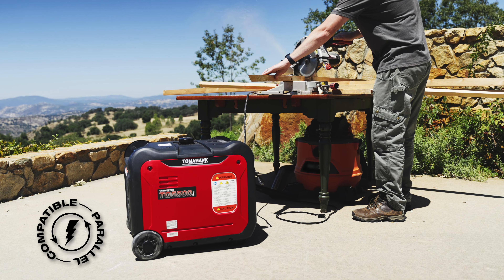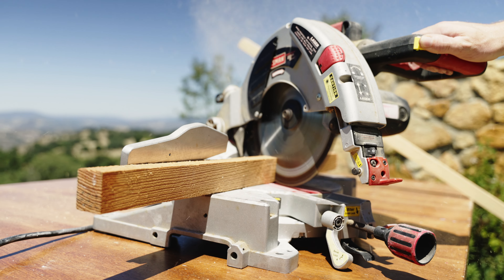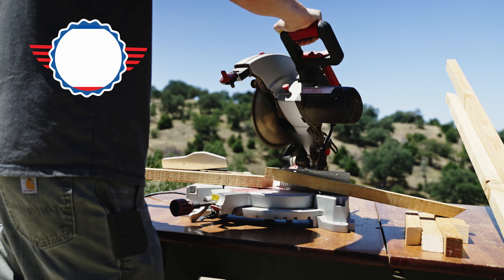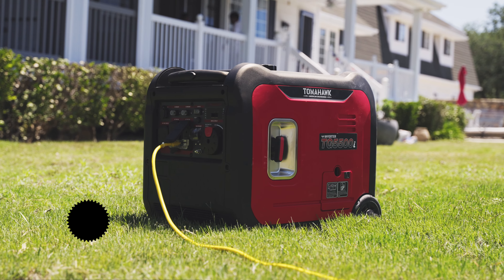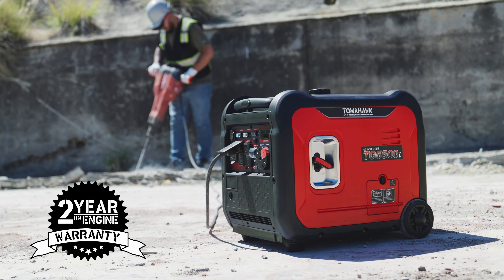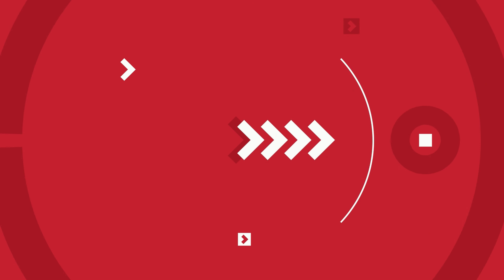It's time to unleash the power of your projects with Tomahawk. Don't settle for anything less. Get your Tomahawk Inverter Generator today and experience the true meaning of power and reliability. Built tough with long-lasting materials, parts, and more, Tomahawk Inverter Generators are backed by a two-year commercial warranty with dependability you can count on. Trusted nationwide, see why contractors large and small are choosing Tomahawk for their construction projects. Power your world and get yours today.